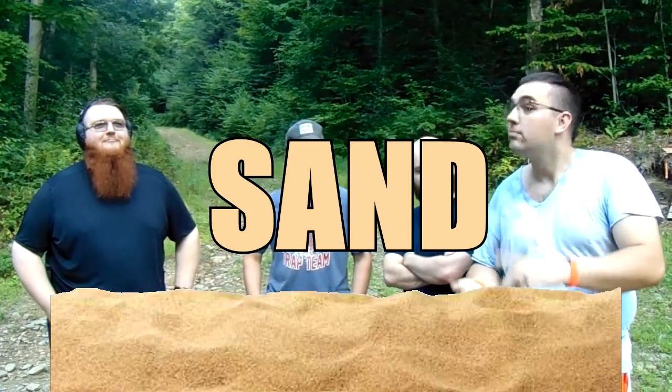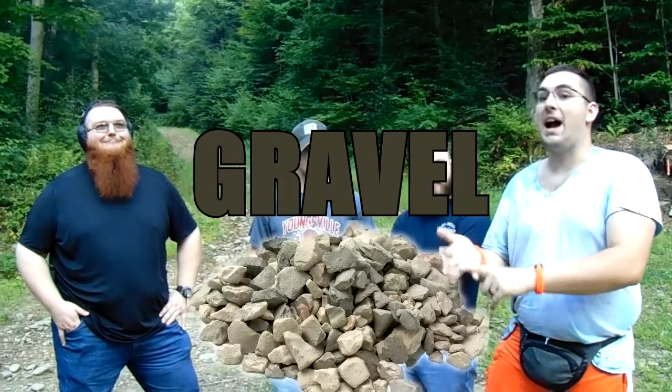You might remember Nick from our podcast. That was back a few months ago. But anyway, today we're gonna do another penetration test. This time the idea is: if you're out in the field and you knew somebody was coming and you had to make a bulletproof fortress out of the materials around you, what would you want to use? We got water, sand, topsoil, and gravel. We're gonna shoot them all — they're all in buckets — we're gonna see which rounds go through what.